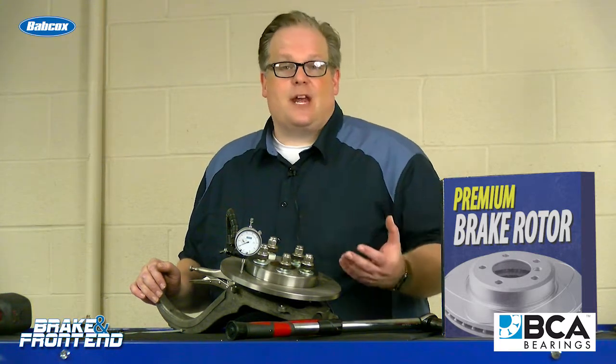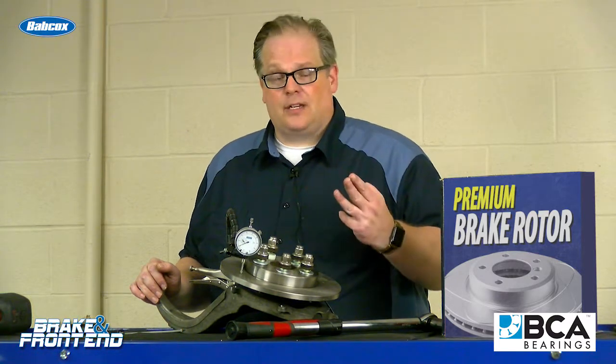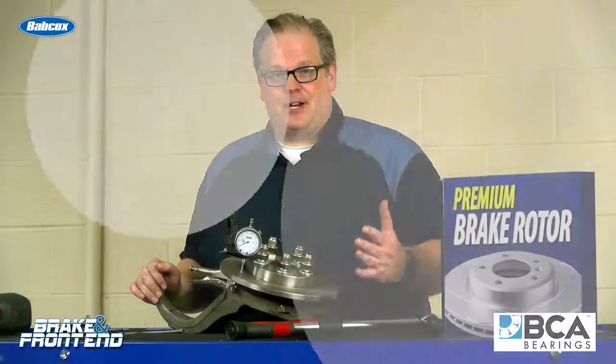So the next time that you're installing a rotor on a vehicle, try it — try it with two lug nuts, three lug nuts, four lug nuts, and even five, and see the different readings that you may be getting. I'm Andrew Markell, thank you very much.